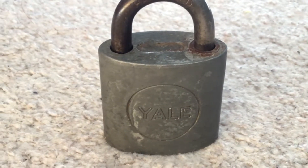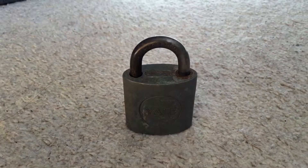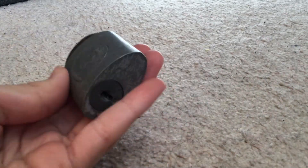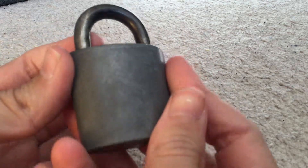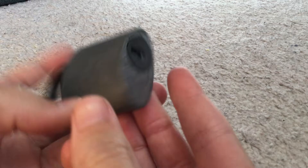Hey guys, it's me Shane from Mountain56 back here again and today I'm going to be showing you something that's pretty cool. It's a very old Yale padlock. Diesel Doocy has one of these but he lost it at sea.